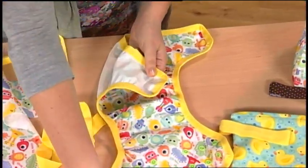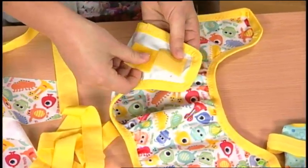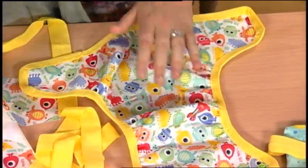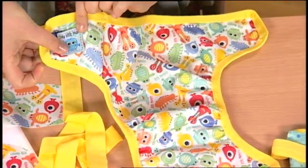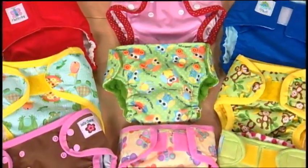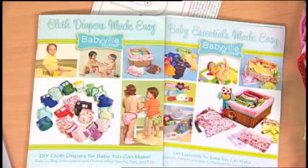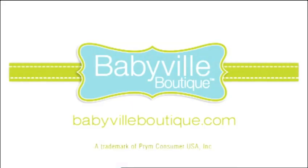To finish the diaper, add either easy adjust tape or the snaps to the wings and a cute label. Place the finished diaper in a hot dryer for 20 minutes to seal the holes. Complete instructions for this diaper cover are in Cloth Diapers Made Easy. For more tips and ideas for creative sewing for baby, please visit babyvilleboutique.com.